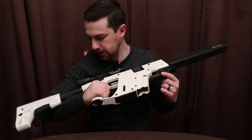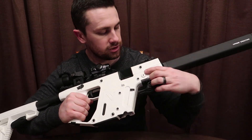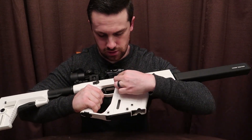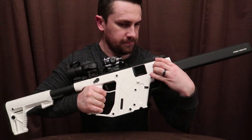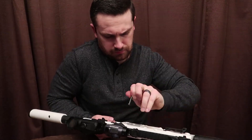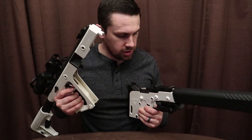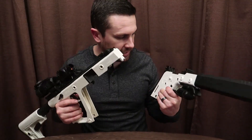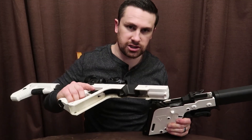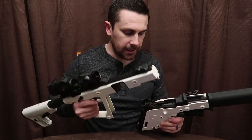I added the foregrip, and this gun actually breaks down kind of like an AR. It has these pins, and once you depress these — I'll go ahead and do it right now so you can see — you can pull out the pin from the other side, and this thing actually breaks apart like an AR. There are three pins to take it apart. Makes it easy to clean. I took it to the range yesterday, so it's a little dirty — after this video I'm going to go ahead and clean it up.